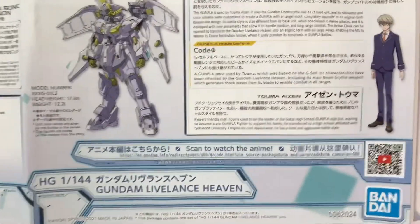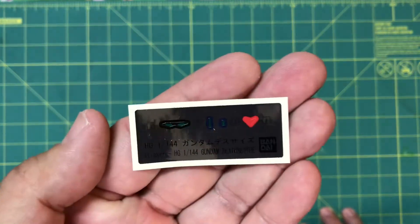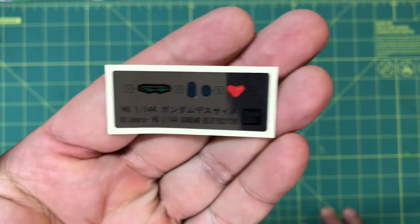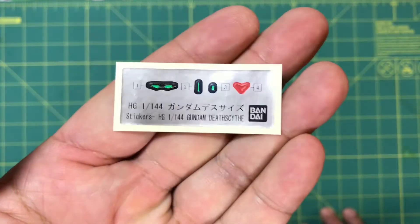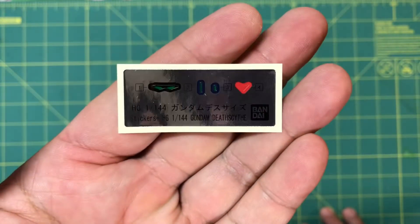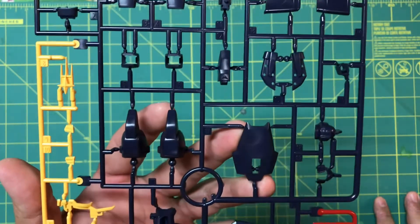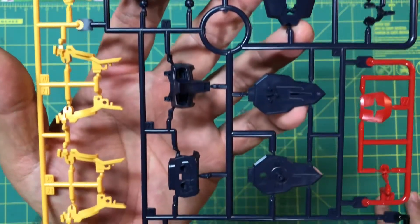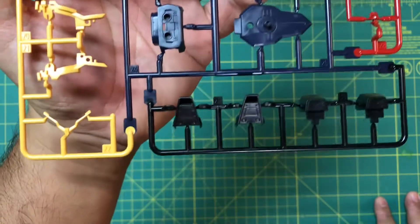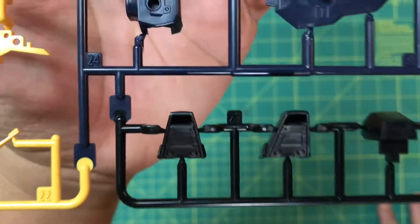Alright, here we go with the Death Scythe. Here is the polycap sheet — no big deal. Here's the foil sticker sheet, very very minimal: V-fin, red eyes, and two cameras. Here's runner A, the multi-color runner in a very very dark blue with some yellow and some red, as well as some real black. You can see the transition right there between the super dark blue and the black.